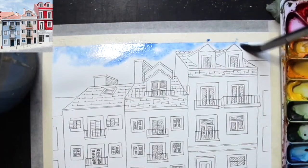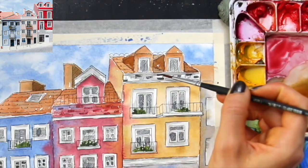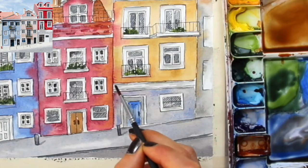Watercolor paper is different from other kinds of paper because it is made to handle water-soluble mediums and heavy soaking. For this to happen, manufacturers have to add sizing to the paper. Sizing is a substance made from either animal, plant, or synthetic sources, and it is added to the paper pulp as the sheets are being made, or after the sheets have been made and dried, or sometimes both.